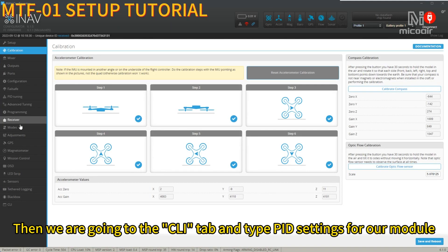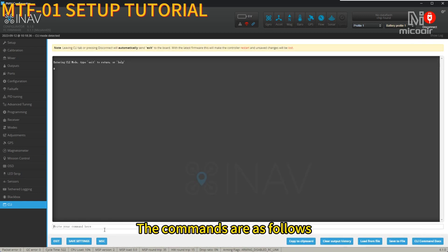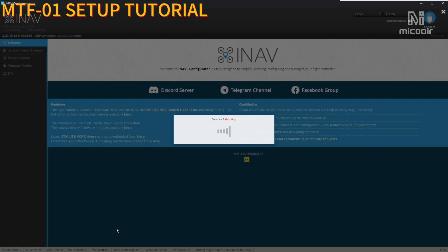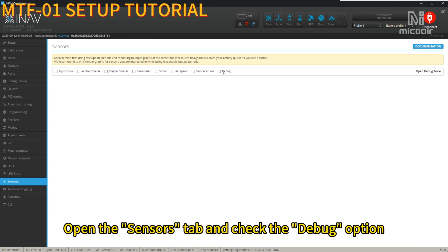Then go to the CLI tab and type the PID settings for our module. Set debug mode to flow_raw and save it. Open the Sensors tab and check the debug option.